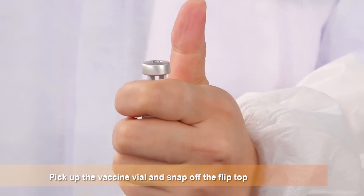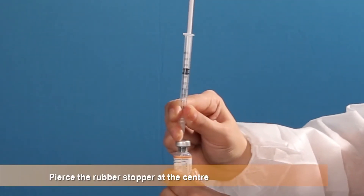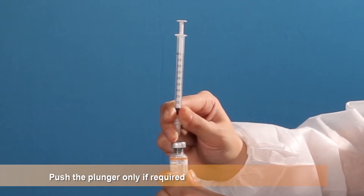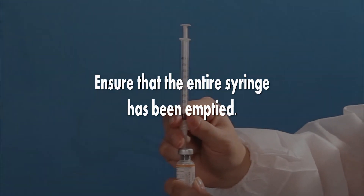Pick up the vaccine vial and snap off the flip top. Pierce the rubber stopper in the center. Allow the water to be drawn into the vial. Push the plunger only if required. Ensure that the entire syringe has been emptied.